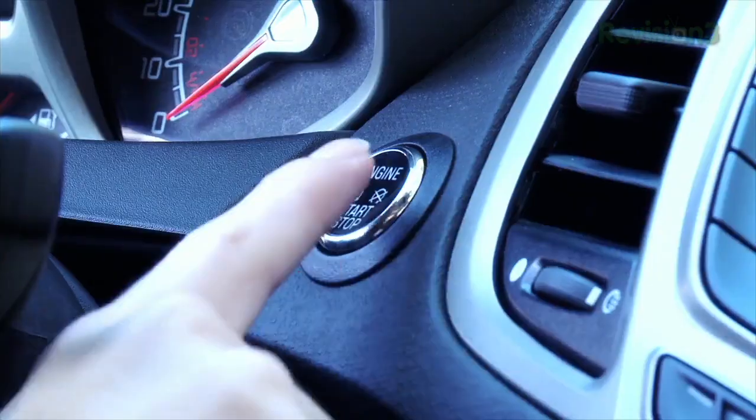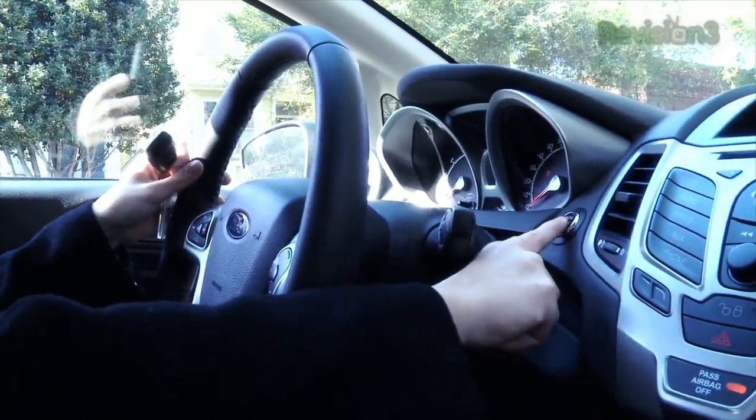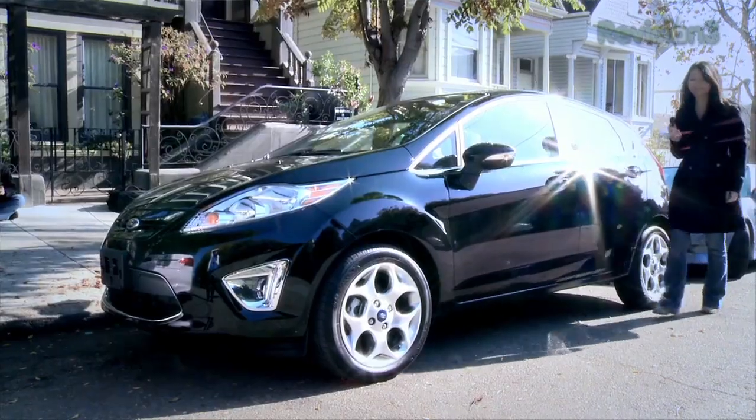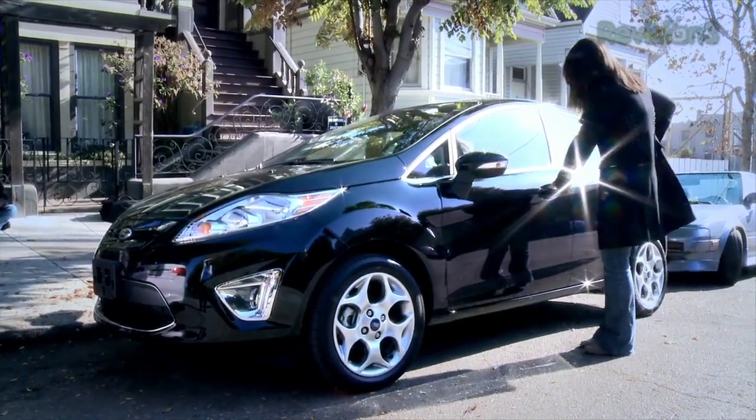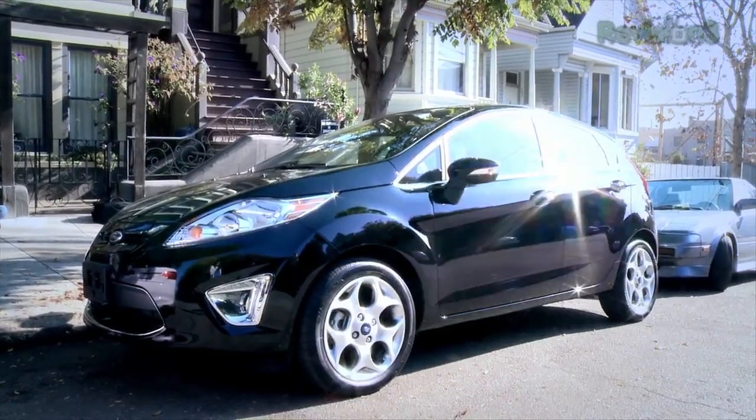Thanks once again to Ford for powering our CES 2012 coverage. The Ford Fiesta features intelligent access with push-button start. The remote keyless entry eliminates the need for keys and starts your Fiesta with the push of a button. You can't say enough about the simplicity of just being able to walk up to the car, open the door, and drive away without fishing around in your pockets.